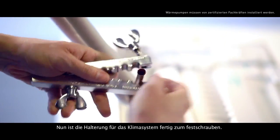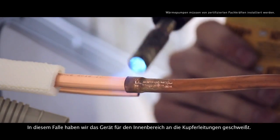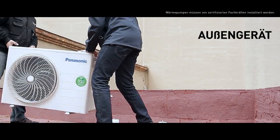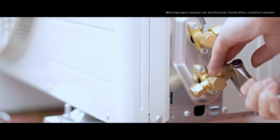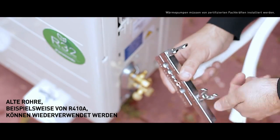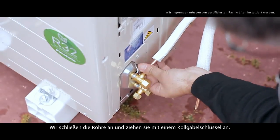Now we'll mark the pipes for cutting. In this case, we've done a welding to connect the indoor unit to the copper pipes. Let's fix the air conditioning system to the support and see how it looks. We connect the pipes and tighten them with an adjustable wrench.